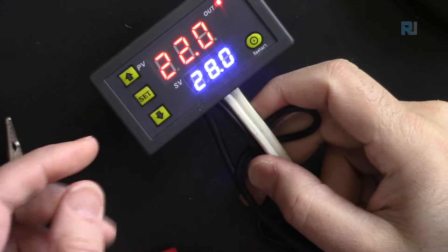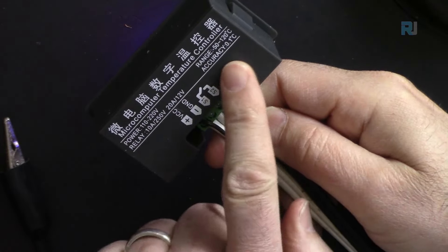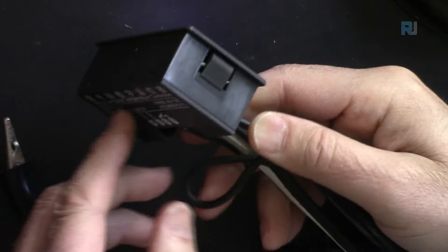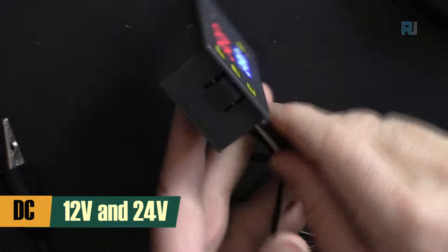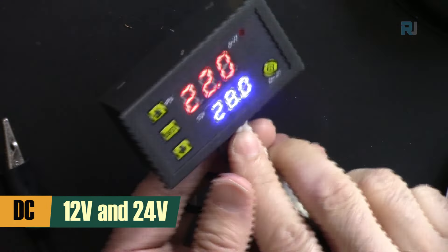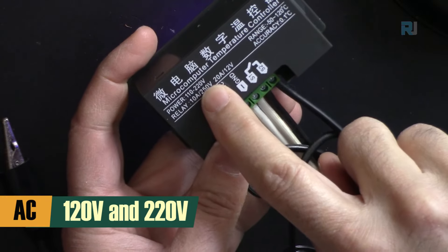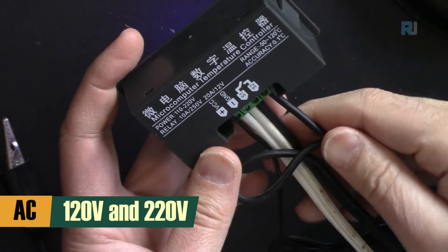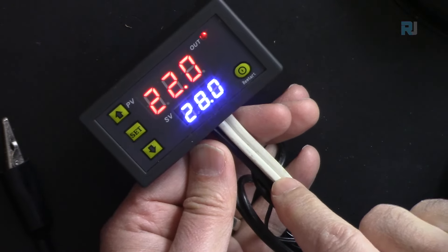This is the W3230, sometimes also labeled as 3030. It is offered in a DC 12-volt version and also as an AC version supporting 110 up to 220 volts, so it can work anywhere in the world.